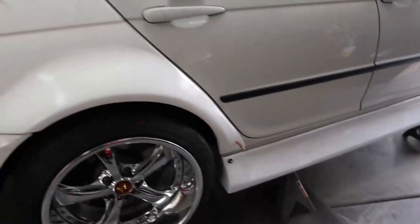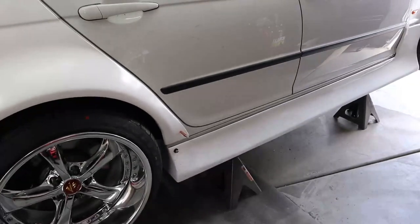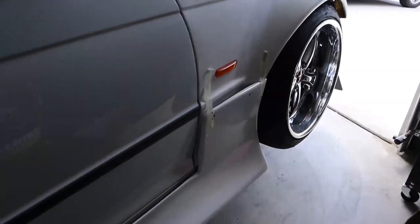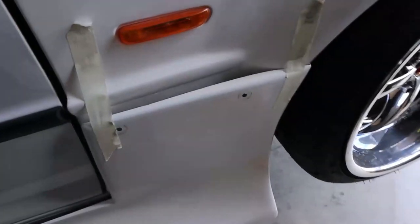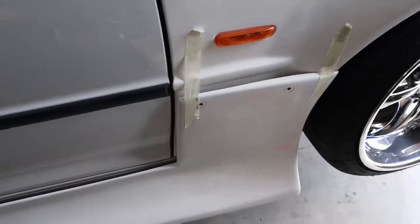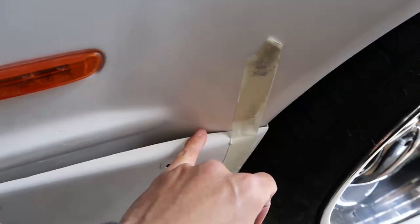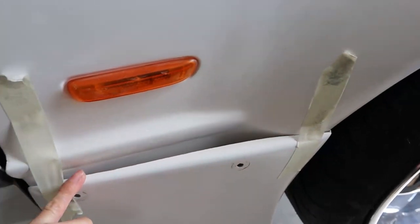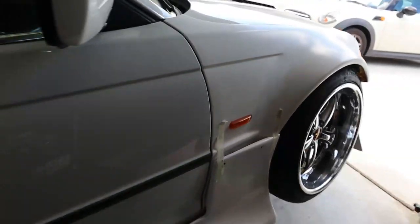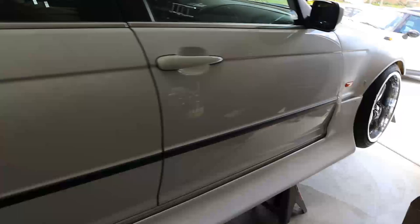Now if you're going to be running the Click Tuning body kit with these over fenders, I have noticed that you will run into one issue and it's going to be over here for the front side skirt. You see how there's a gap? I'm going to have to figure out a way to make this flush — either shave down this end or maybe add some fiberglass overlay. So yeah, that's going to be the only problem you're going to run into with this kit, and everything else is good.